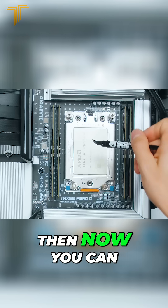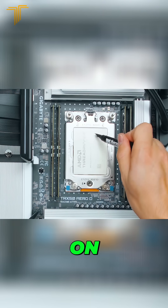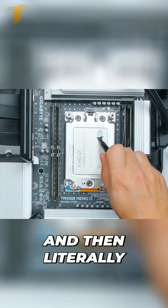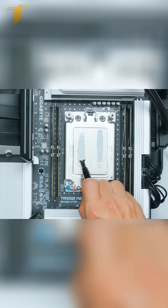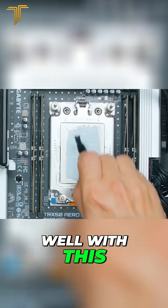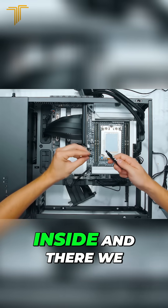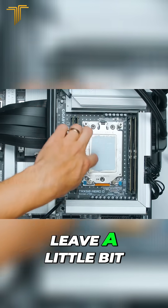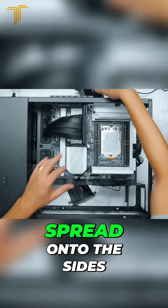Once you put the end onto the tube, you can squeeze it on, and it's already spread it as well with this. Then you can squeeze it back inside. I'm gonna leave a little bit of an edge from the sides because the paste is just gonna spread onto the sides.